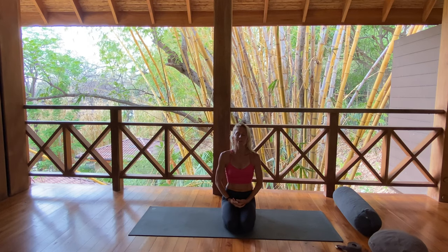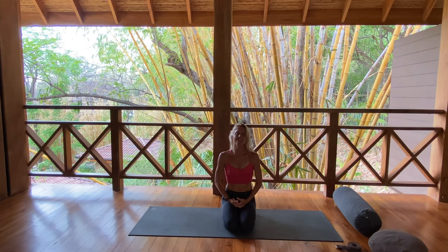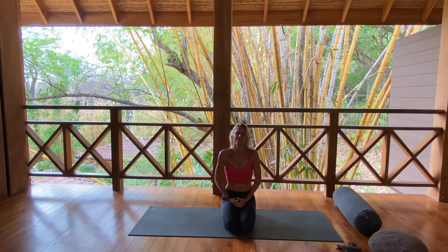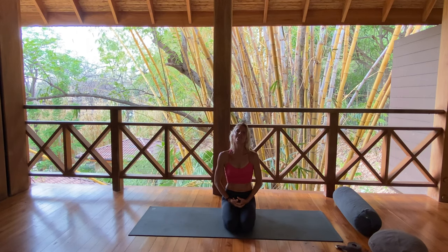Take a moment before we even begin movement, just think of one thought of gratitude. Something that your day has already brought that you feel incredibly grateful for. Notice how the act of gratitude, the leaning into gratitude softens us. It allows us to feel an ease, it creates more flow. So as we move and we breathe together today, let it be from that intention of gratitude. No matter the waves that are in life right now, know that there's always a reason to be grateful.